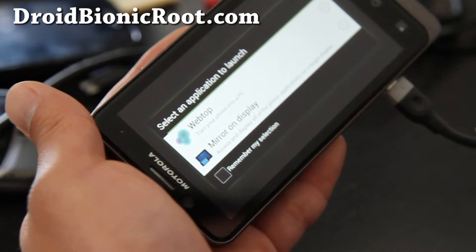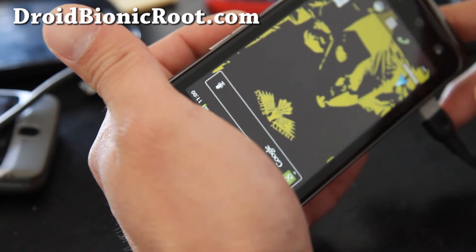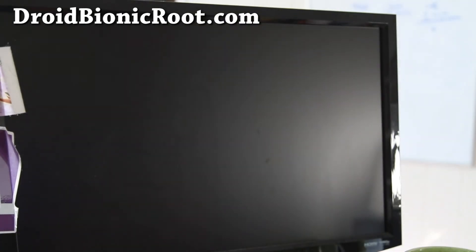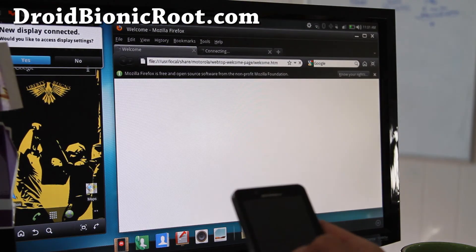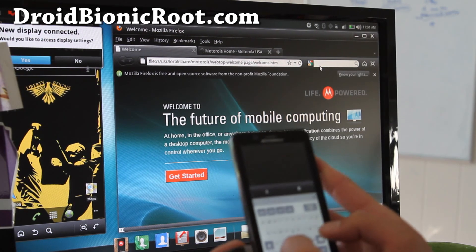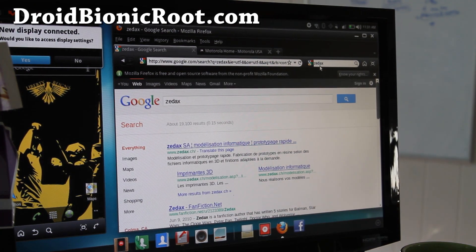One thing I forgot to mention — it does come with the webtop hack and also mirroring. So you have two choices: you can do webtop and it will go to your screen. Let me load up webtop real quick — there you go. I can use it as a mouse, go to Firefox, type — it works. I just wanted to tell you that it does work. See y'all later!